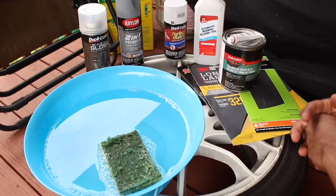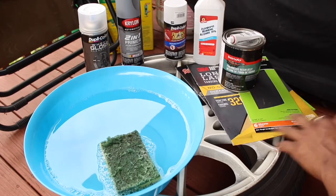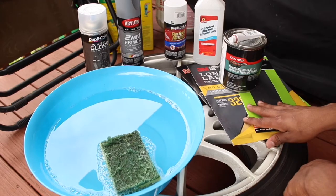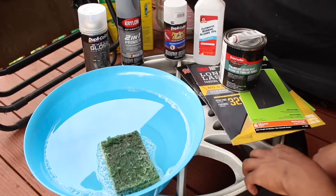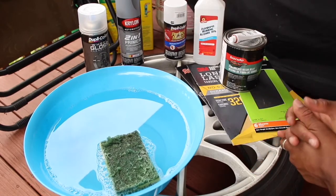Now this is a very simple and easy to do at home project. These are pretty much all the tools that you're going to need: your soapy water, the Bondo mixture, some different types of grit sandpaper, alcohol, and then some paint. And obviously the wheel that you'll be working on. That's pretty much all you're going to need for this simple project.